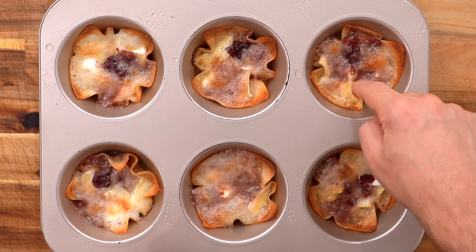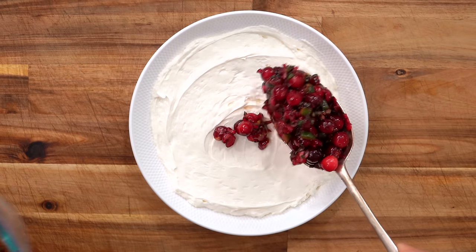Let's start by getting one thing straight: just because a recipe is easy doesn't mean it's not a winner. Today I'm on a mission to recreate and review three of TikTok's most viral holiday appetizers to see if they really live up to the internet hype. Now let's go!